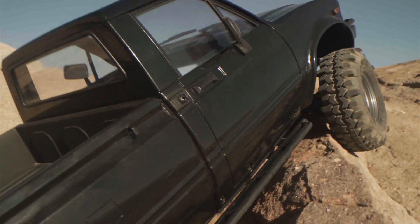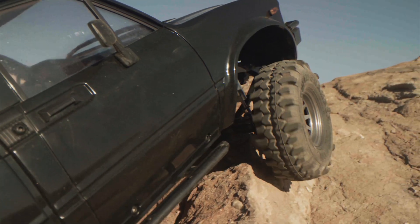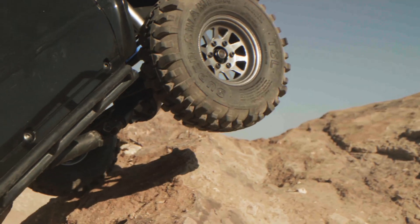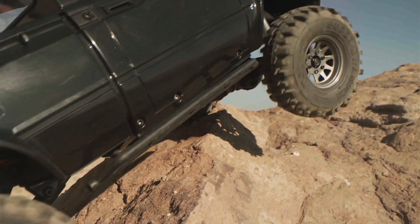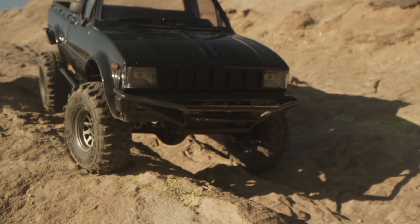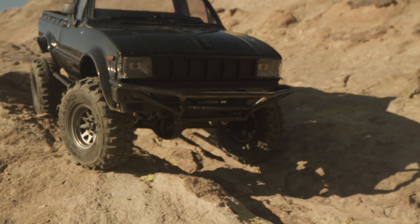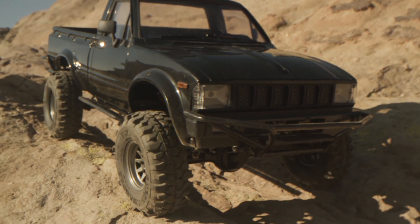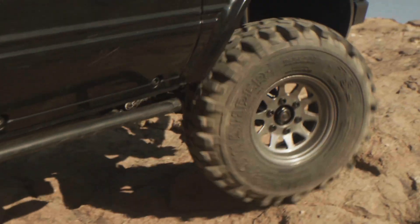Our Trail Finder 2 truck kits with leaf springs are extremely capable rock crawlers and will definitely put your driving skills to the test. They're extremely predictable on the descent and will climb just about anything you throw at them.